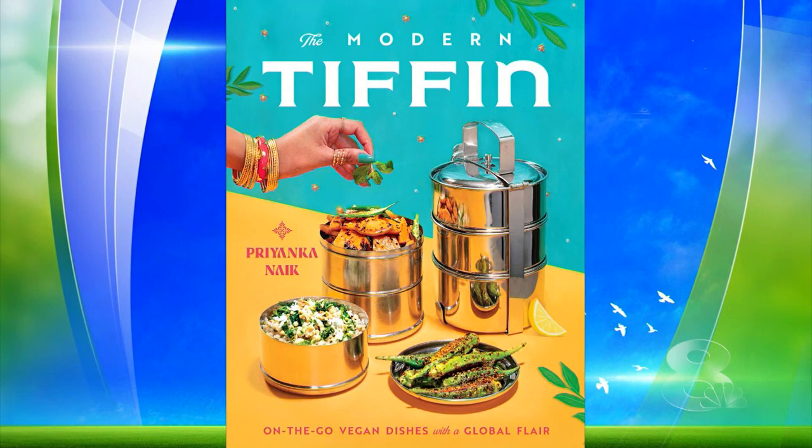Welcome back to Daytime. Our next guest says she's got 99 problems, but a meal ain't one. Priyanka Nike is a self-taught vegan chef and Food Network champion. She recently announced her first cookbook, The Modern Tiffin, is due out in November, and today she's joining us to share a recipe for sweet and spicy stuffed sweet potatoes.